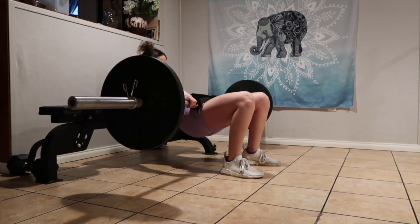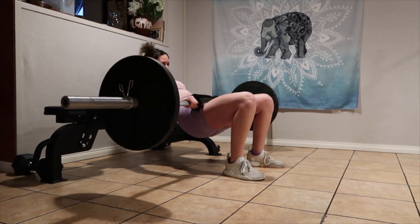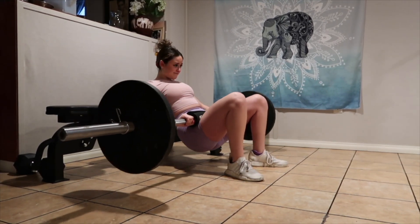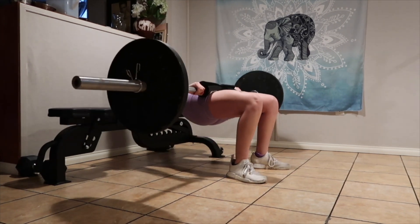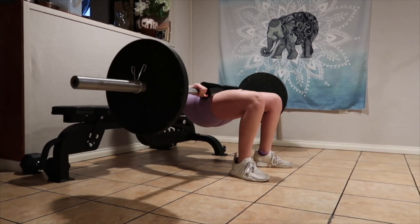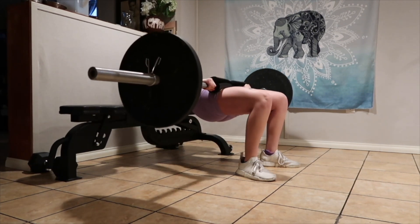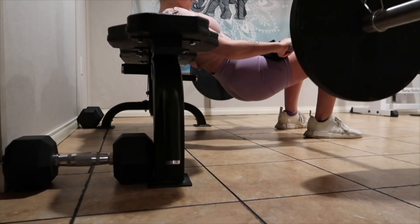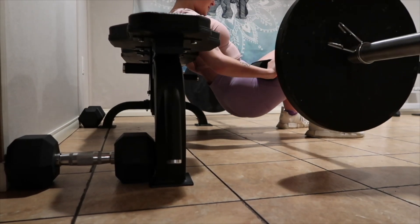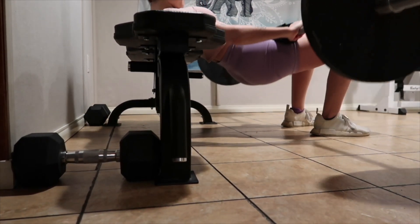I'm starting off with barbell hip thrusts. I just have 45-pound plates on each side — I didn't want to go too heavy because I'm still recovering from COVID and I haven't worked out in about a week. I'm doing three sets of 12 with an isolation hold at the end for about 10 seconds, or until failure. I'm really making sure I engage my core to keep my form on point.